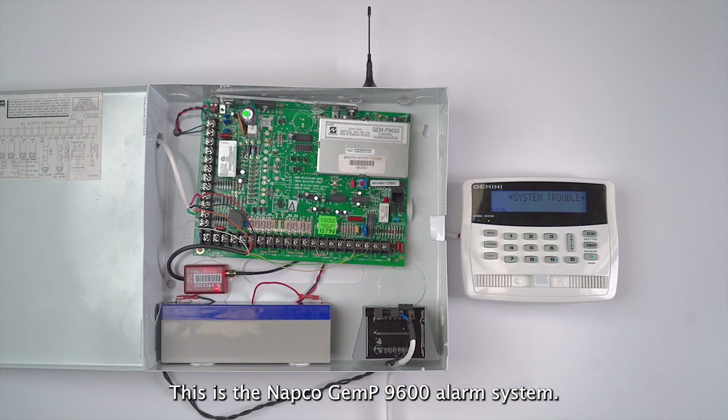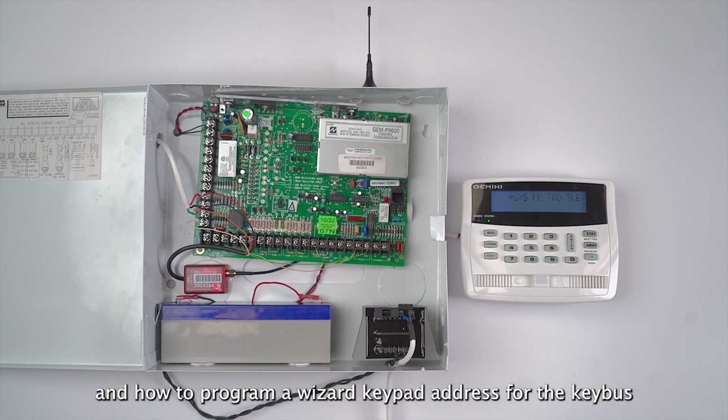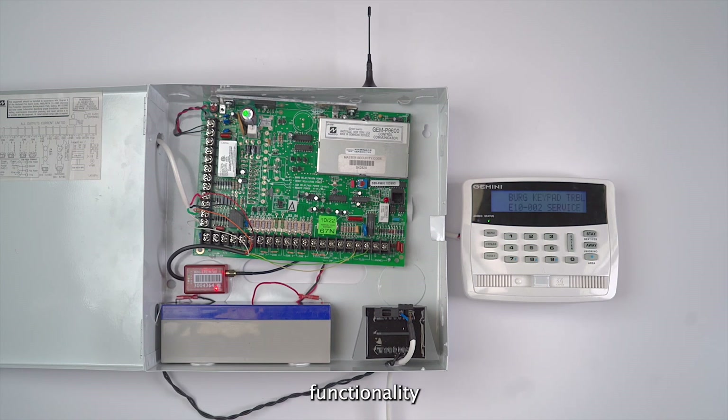Hello, this is the NAPCO GE MP9600 alarm system. In this video I will show you how to connect the MDM communicator to the panel and how to program a wizard keypad address for the key bus functionality.